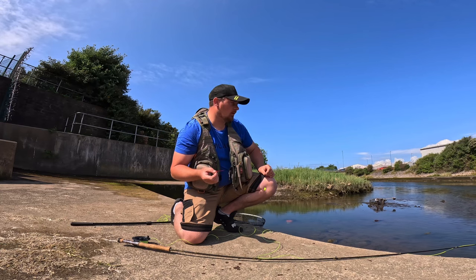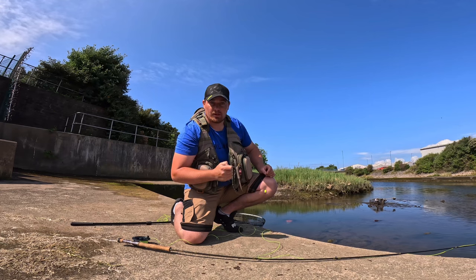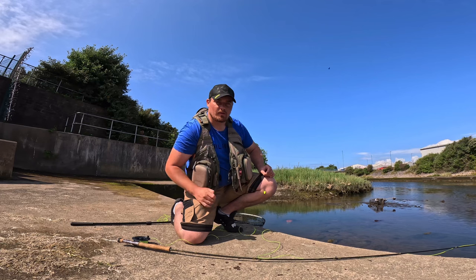I've seen some mullet. I've seen a bass coming towards me, so I've flipped the fly in front of him. A couple of little tweaks and he chased it. So I tweaked, tweaked again — bang, straight into it. So that's the result, that is.